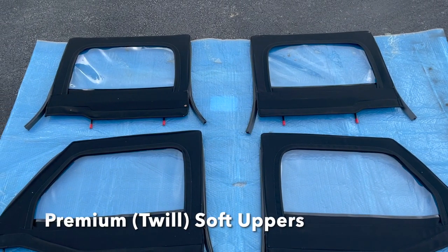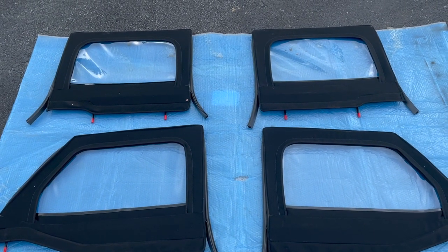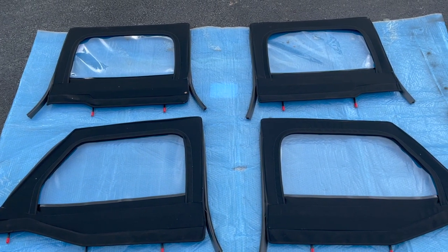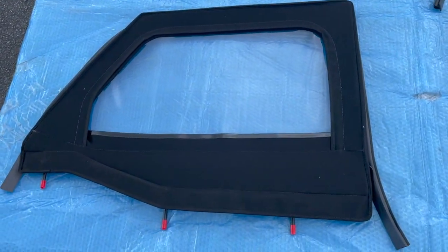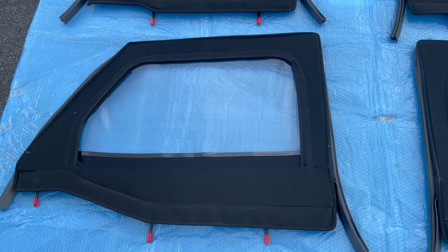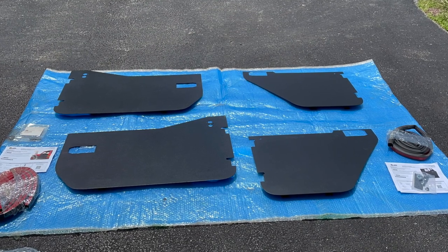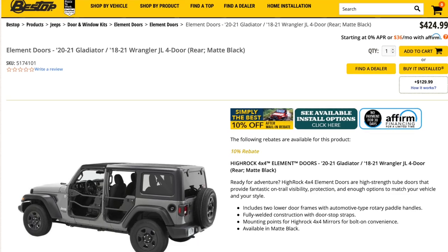Welcome back to the channel, this is Brian with Team JTR Spartacus. We're going to do a quick unboxing and look at the Best Top element doors. It looks like it's getting ready to rain, of course, when I'm trying to do this. Here are the uppers — they are the twill ones. Close up, they have that nice twill fabric. We'll also have the lowers, the enclosures for the lowers.